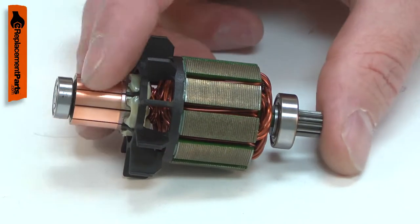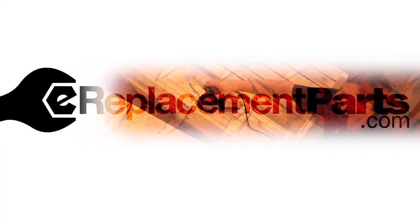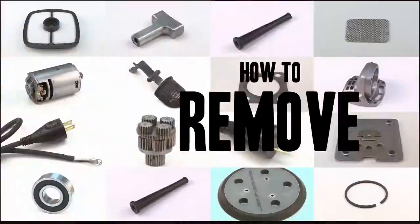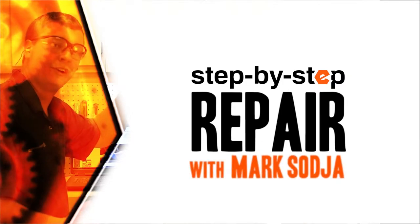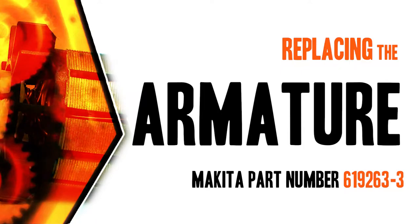Replacing the armature is a repair that you can do yourself and I'm going to show you how. Hi, I'm Mark Sodja. Do-it-yourself repairs like these are easier than you might think. From lawn machines to cordless drills, kitchen mixers, outdoor grills, our how-to videos walk you through each repair from start to finish, so doing it yourself means never having to do it alone. Let's get started.